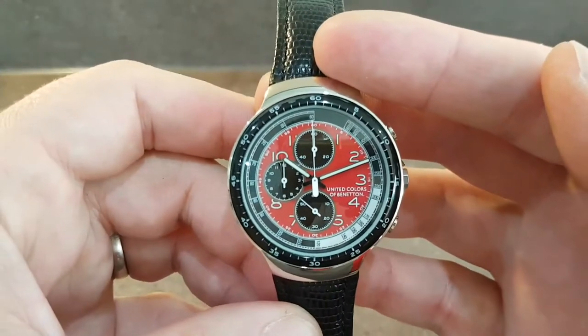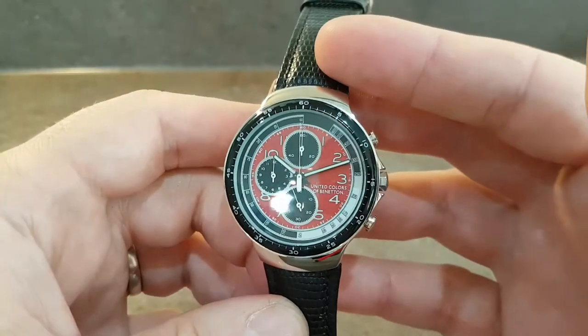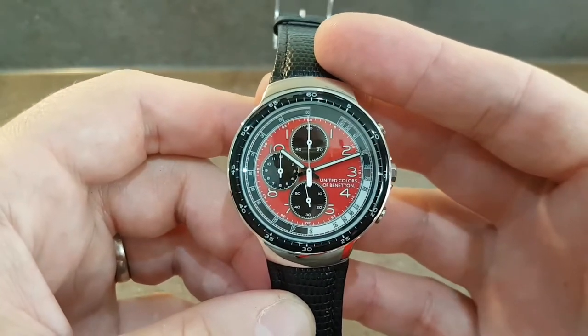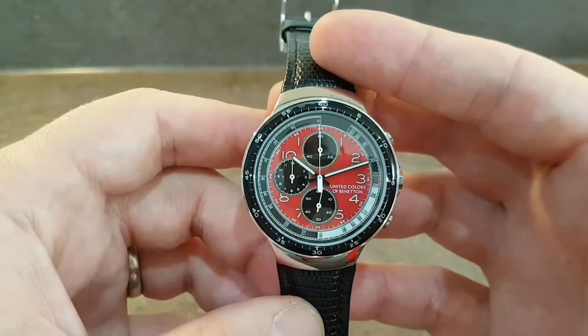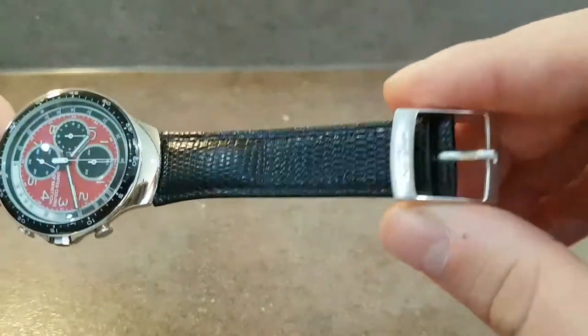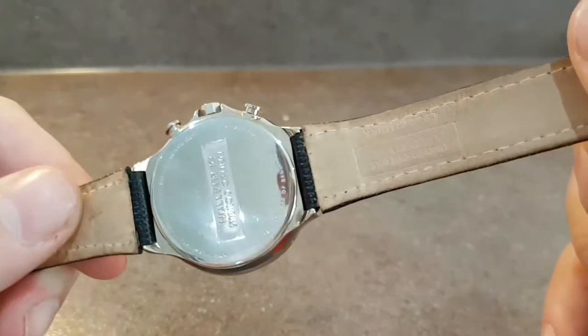Here we have a red dial chronograph quartz movement. It's a Japanese quartz movement and it's not the cheapest one they could have fitted — it's quite a nice Miyota with a metal movement. The photos are on our website. You've got the original buckle and the original strap.